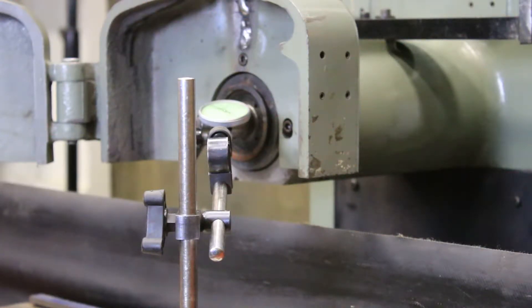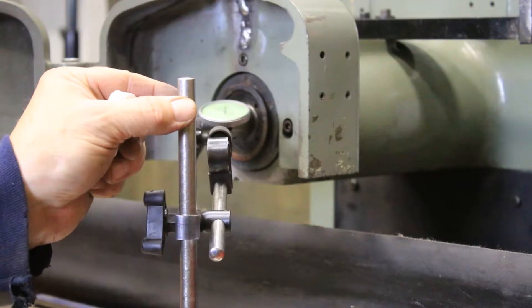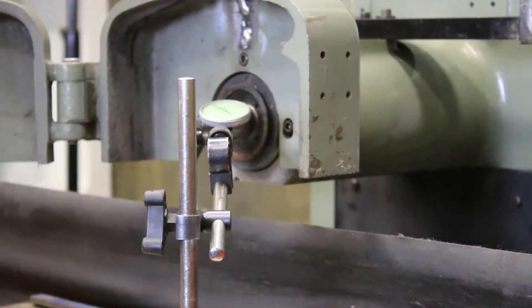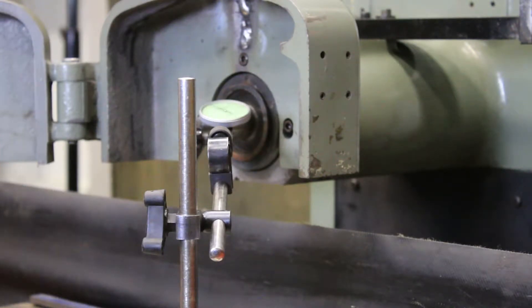We're going to do a demonstration today of the Mitsui 818 Hand Feed Surface Grinder. At the moment, I've just got it set up here on the spindle. I don't know how well you can see that, but you can see I'm resting right on there. And I'm going to go ahead and start it — you can see that it's running dead nuts there.